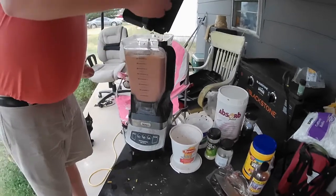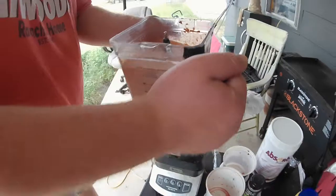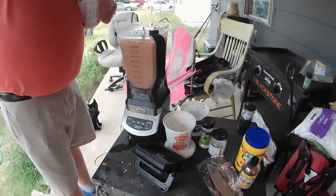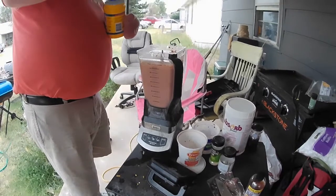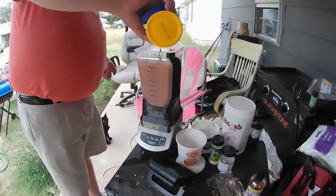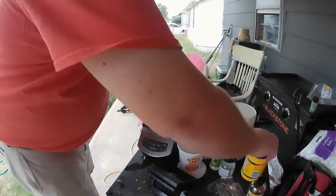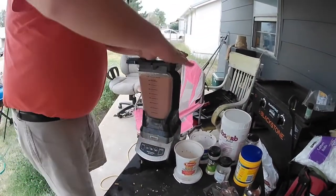There we go, a nice smoothie. One thing I almost forgot - we need some cornstarch, about this much, just to give it a little bit of thickening. I'm going to do this real quick, pulse it a few times.